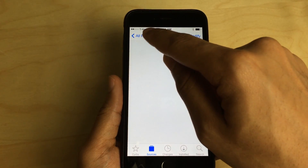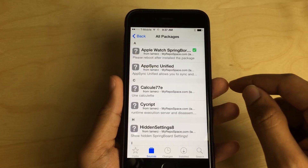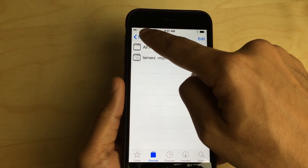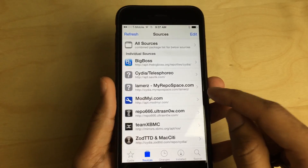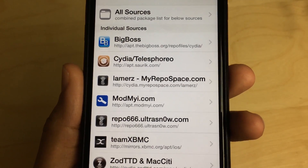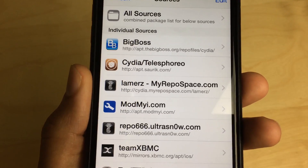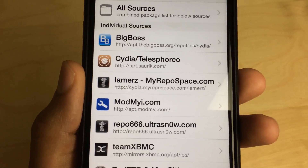Let's go to our sources. To add that to your sources, you want to add the following repo address. It is cydia.myrepo.space — I don't really like those sources, but in this case you need to add this — cydia.myrepo.space.com slash lamers with a Z.